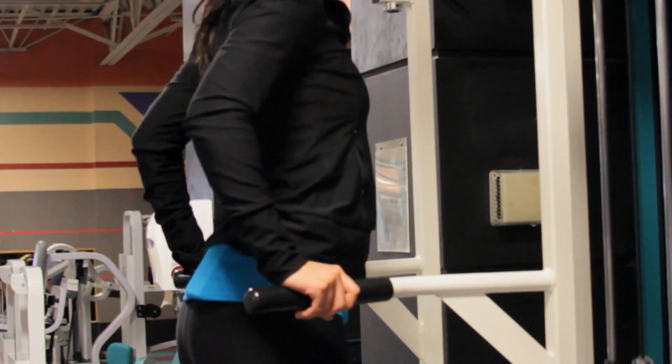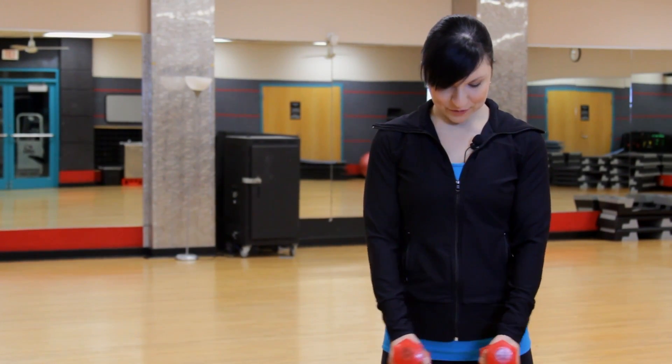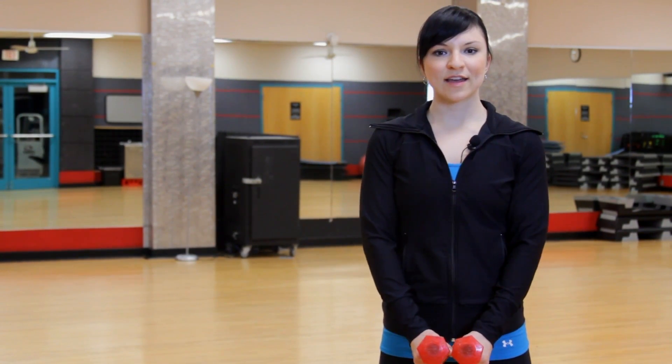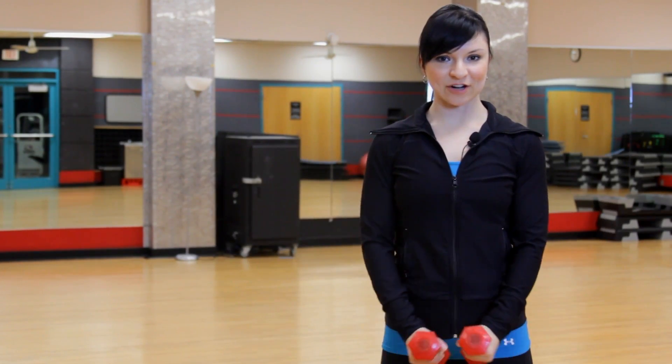And this is how to do a lateral raise. Take a pair of dumbbells, put them in front of you, palms are facing in, lift up to shoulder height, slight bend in the elbows, and then come back down to start.